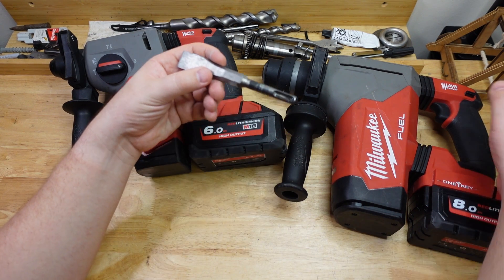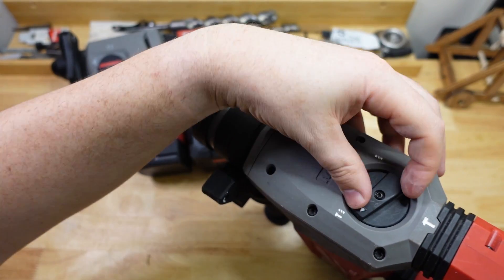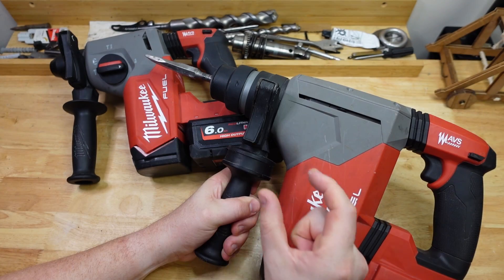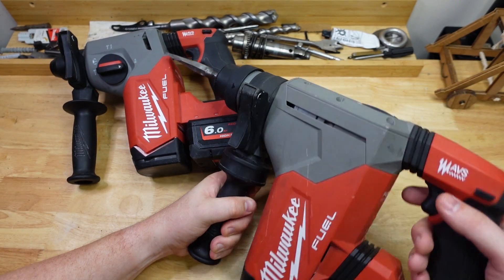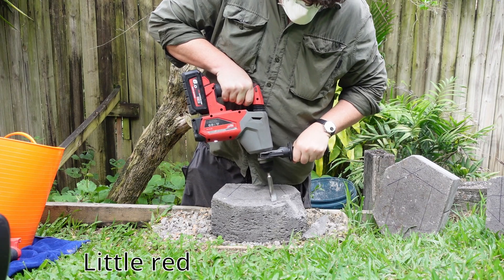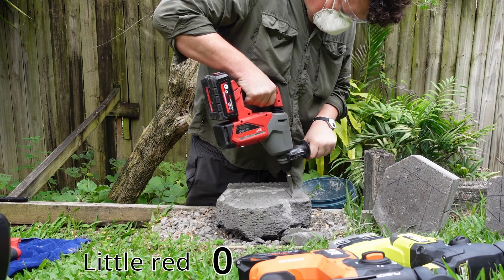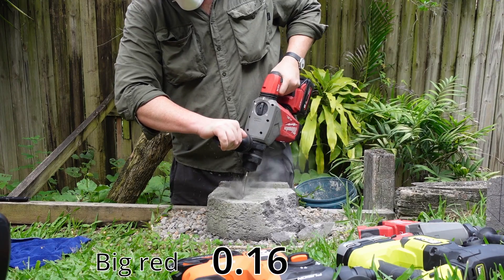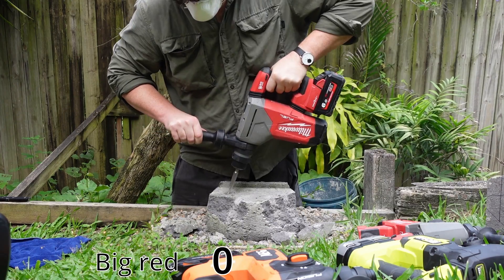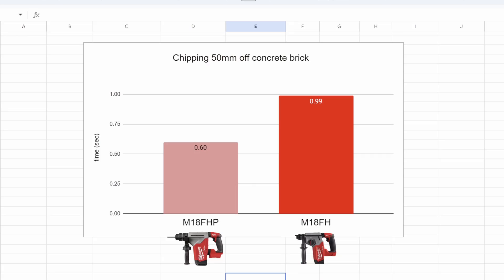The final test is chipping — take a little chisel, stick it in, put it on hammer-only mode, and knock a 50mm edge, about two inches, off a concrete brick. No huge surprises: the big boy chips faster — 0.6 seconds average versus 0.99 seconds.